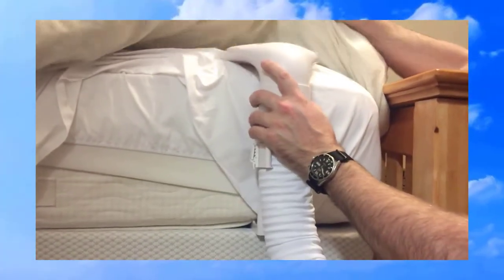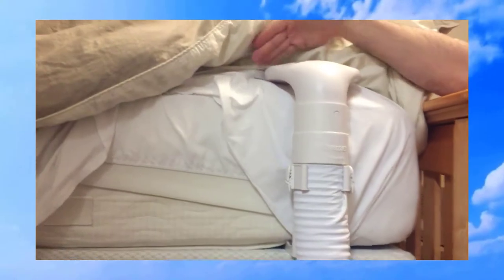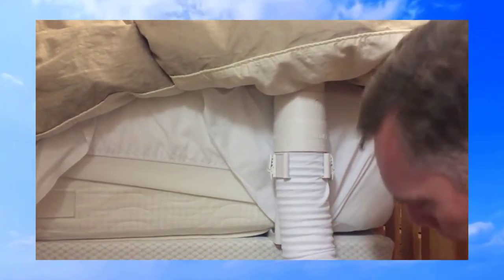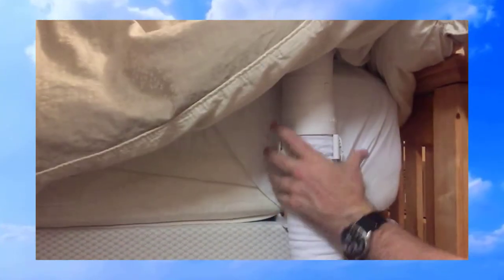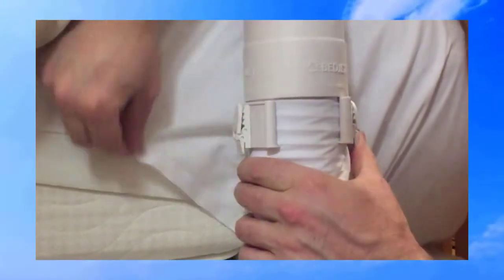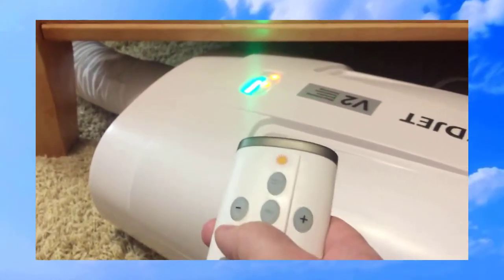I'm going to zoom in on this part right here — the moment of truth. Put that in — sweet, it goes right in there. So I think that's it, we're installed. I've chosen to put this between the top sheet and my comforter. It's not as intrusive as I thought it was going to be. It also has these little clips on the side to clamp your sheet in if you want. Okay, here's my first button press — let's press heat. Hey, something's happening!